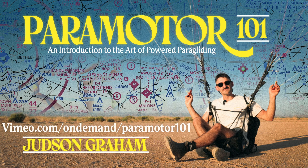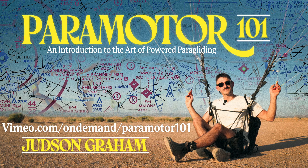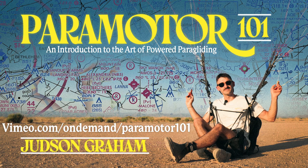To view the rest of this paramotor tuning lesson, along with 39 other modules just like it, visit vimeo.com/on-demand/paramotor101 to begin your paramotor educational journey today.